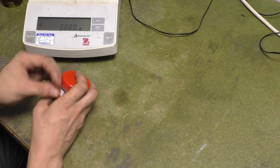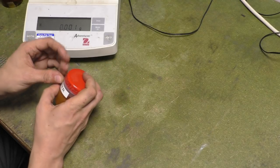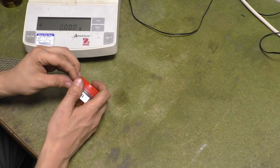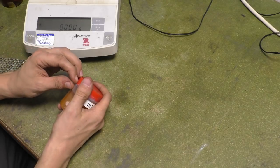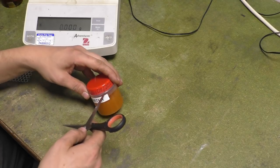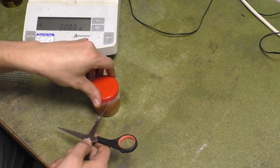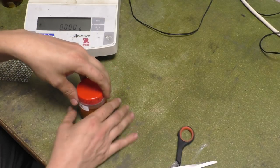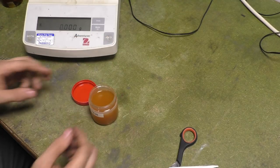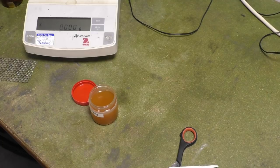So just to open this one up — this is just DI water. All the DI water used for all of these is the same DI water from a brand new bottle. Let me just get some scissors to cut this seal. When we open this we should have tweezers.